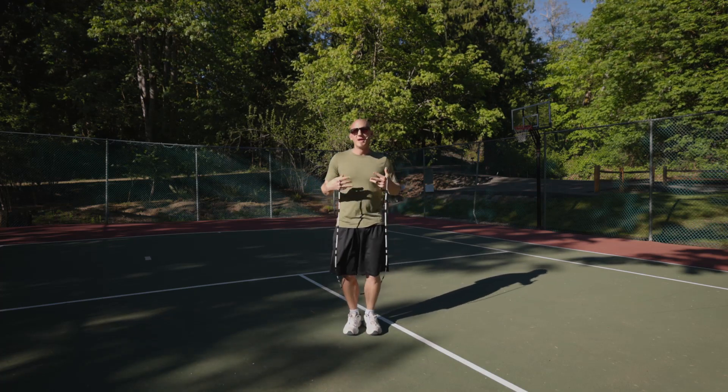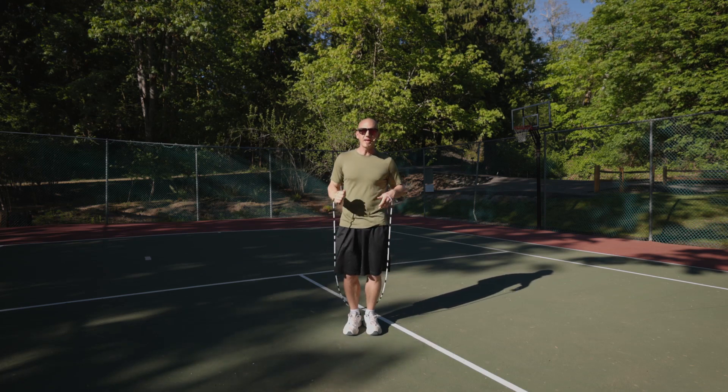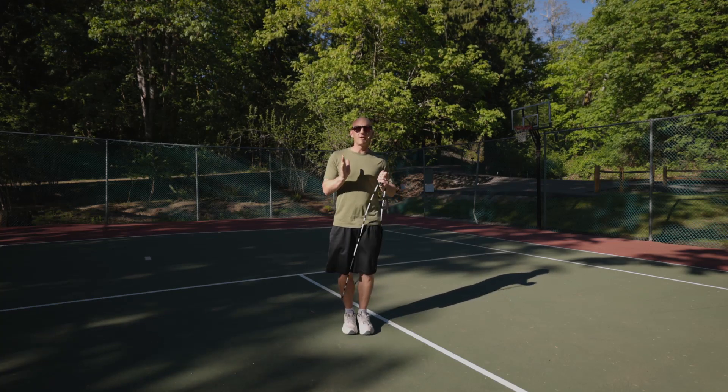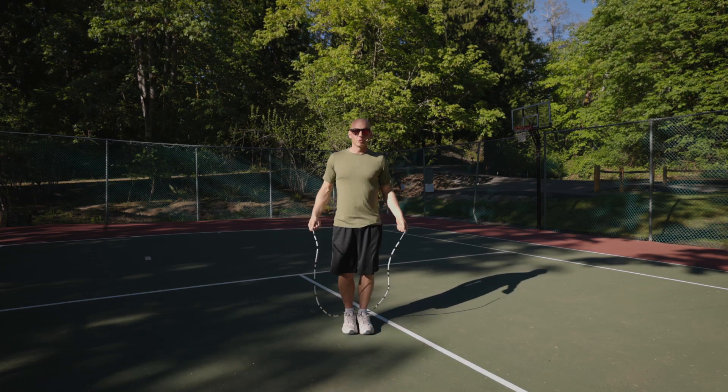Sometimes, if you want to help your body just a little bit, you can add a slight twist with your body right at the end. That can help pull the rope in to get around you if you're not jumping quite high enough. But eventually you want to square off so that where you start and where you finish is facing exactly the same direction.